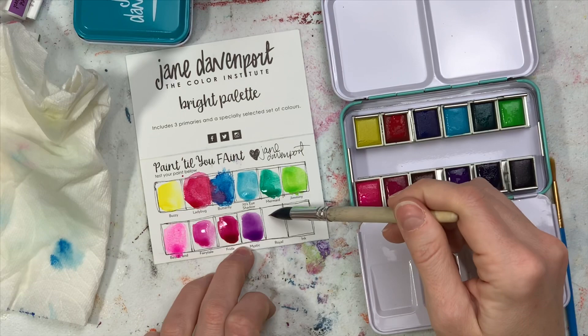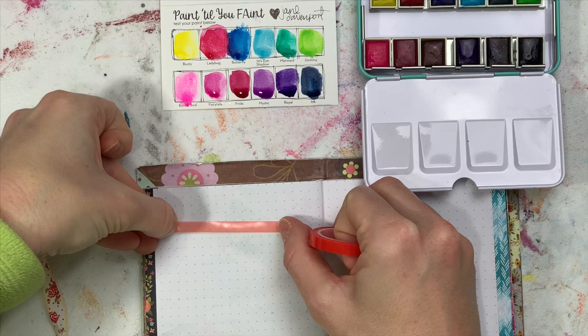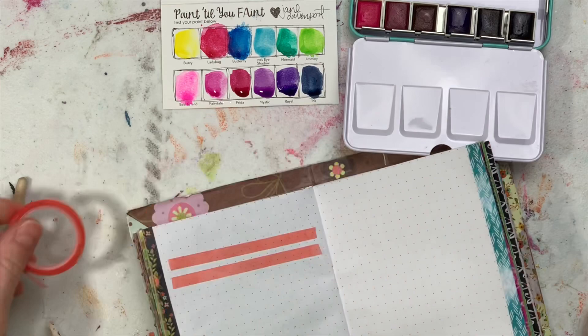And then Best Friend, all the way to the left on the bottom. Fairy Tail is kind of a fuchsia-y pink. Frida is really pretty — it's like a deeper fuchsia. Mystic, Royal, and then Ink. That Ink is so pretty. I thought it was going to be black, but it's actually like a royal blue, a deep blue. I've never seen a watercolor quite like it. I really like it.